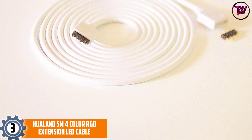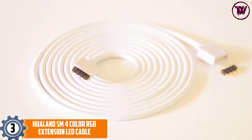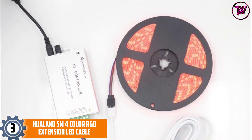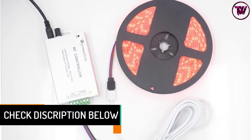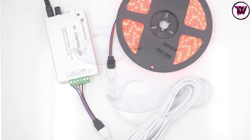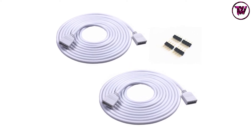At Number 3: the HUALAND 5M 4 Color RGB Extension LED Cable. This entry from HUALAND comes in two pieces, saving you cost and time. It is completely compatible with 5050, 3528, and 2835 LED Strips, so compatibility should not be a concern. Note that the design is only for 10mm width RGB strips, so it is only compatible with 10mm width strips.